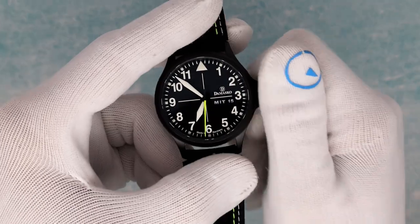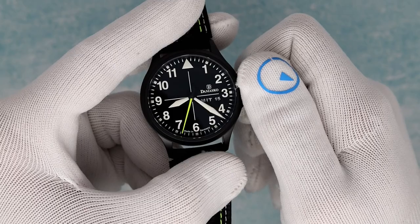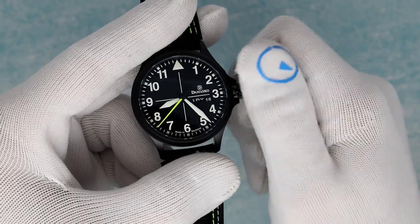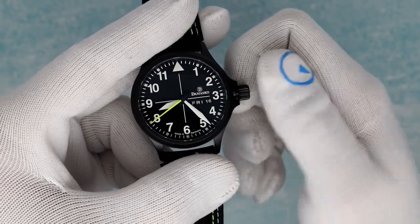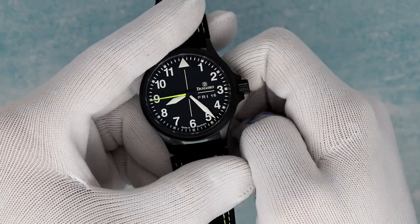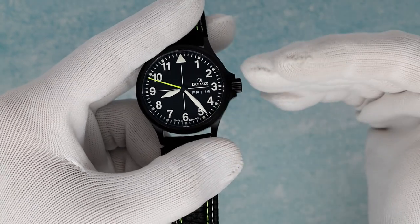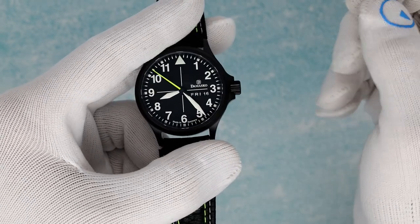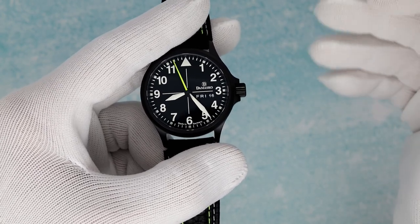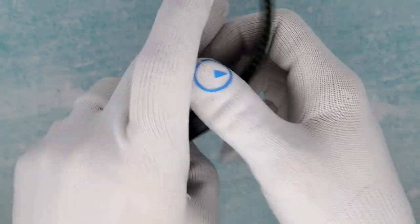Unscrew the crown — two clicks out for time, one click out for day and date, depending on which way you want to look at it. I dig what Damasco does here with the offset day and date. Obviously it requires a custom printed day and date wheel, but just below that horizontal line that bisects the dial, it's very visually interesting, and it's balanced by the Damasco logo just over the line. Great little details, but they are not lost at all.